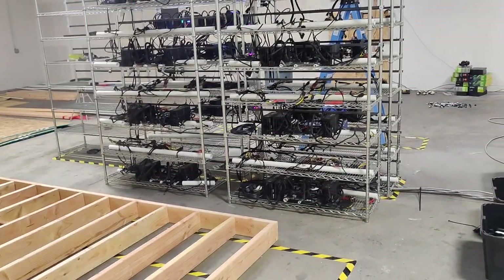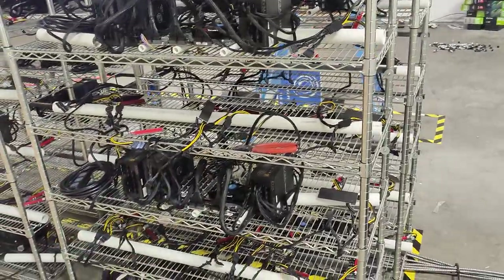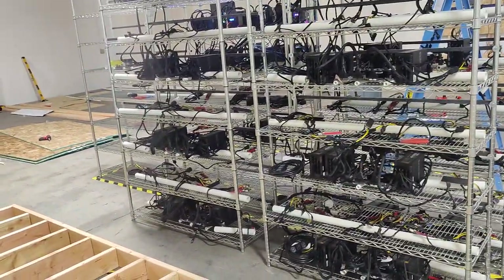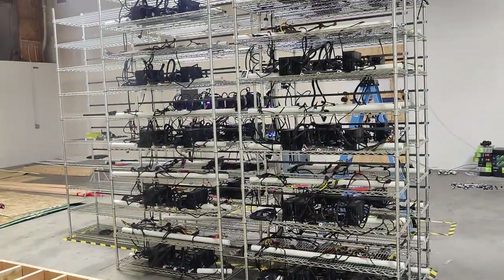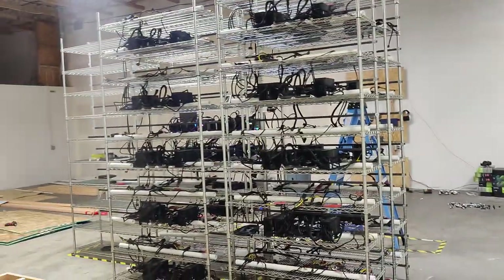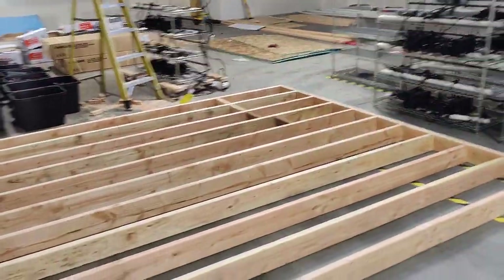Before I let you guys go — if you're interested in GPU mining or looking for someone to manage a GPU rig for you, you can buy yourself one of these rigs and have us manage it for you. These rigs are ready to go, just waiting for the GPUs to arrive. You can sign a five-year contract with us that includes setup, buying all the GPUs, and taking care of everything. If you're interested, go to cryptollc.org and send us an email. We also do large GPU or ASIC mining farms — minimum investment for that is $500,000. Go to cryptollc.org and we'll set something up.